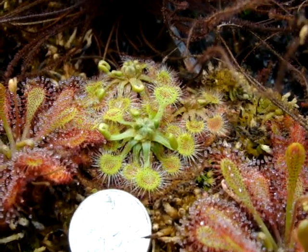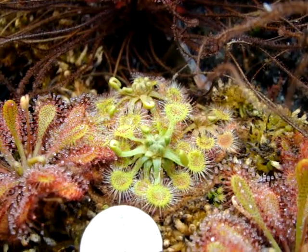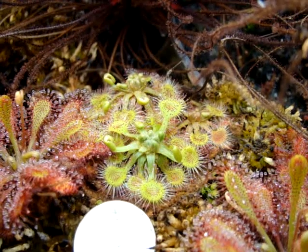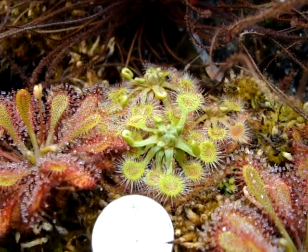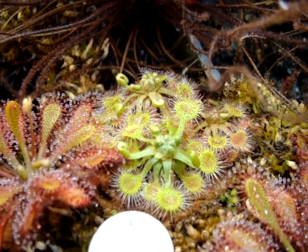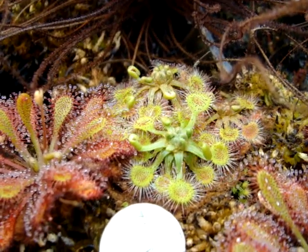I've actually grown a different clump of plants with the water level up to the surface. With water-loving sundews like Drosera anglica, they do quite well in these conditions as well. So you can just experiment around with what works best for you.